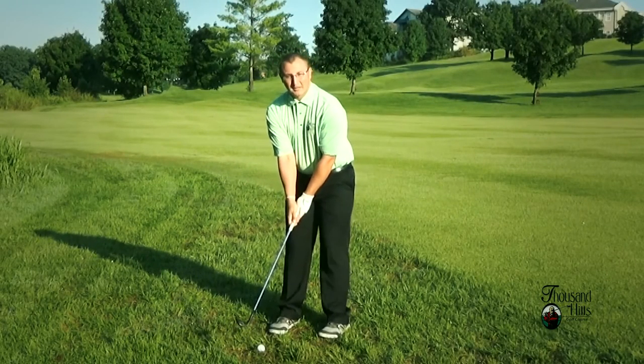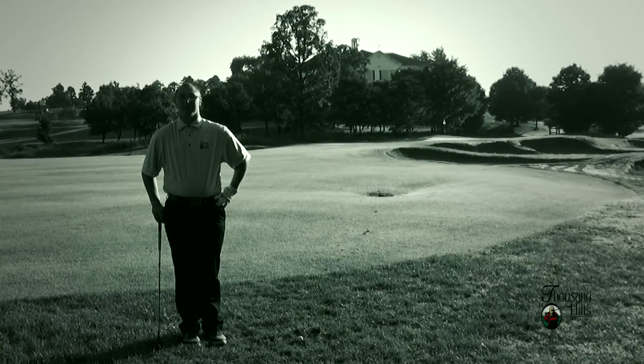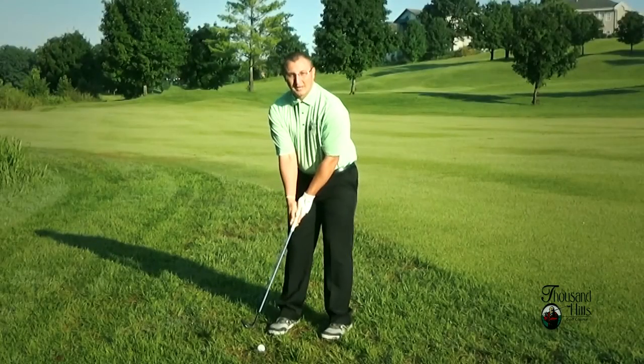One thing we want to remember is when the ball is sitting up, we really want to check our lie, because when the ball is sitting up out of the rough, it has the tendency to fly out of the rough, come out a little hot, and go a little farther, so we want to make sure to check our lie before we swing.